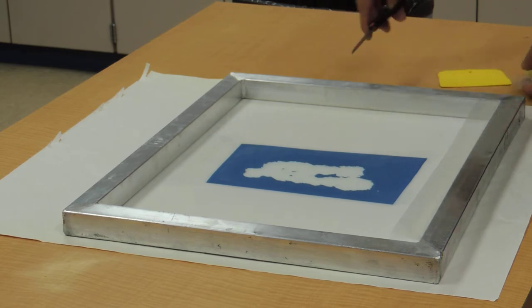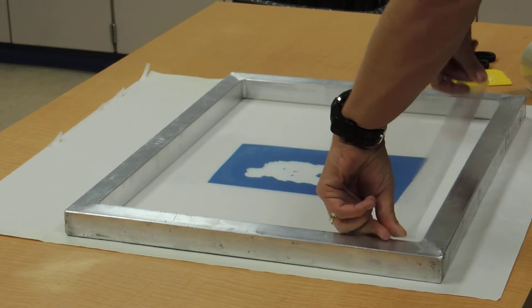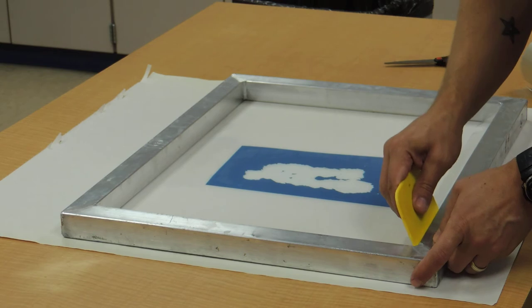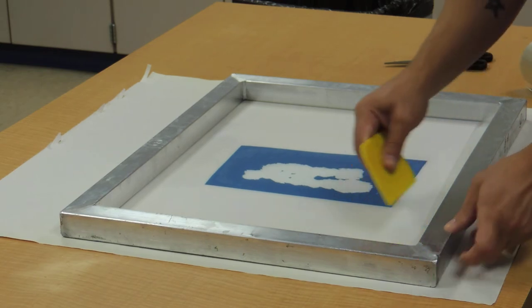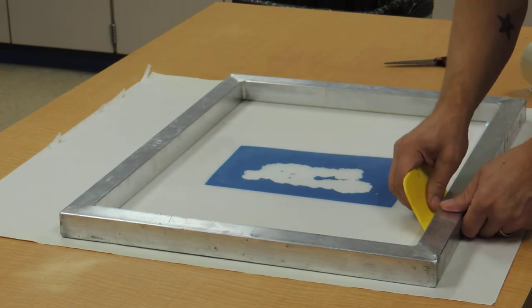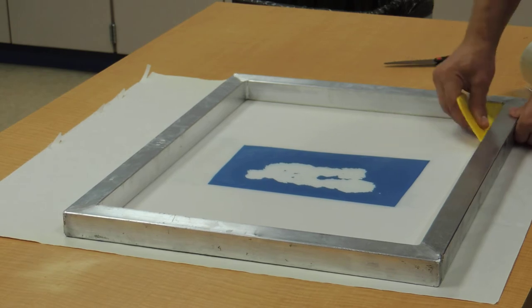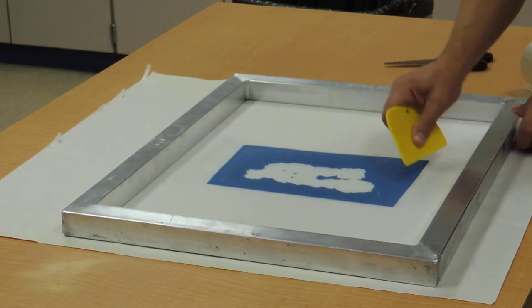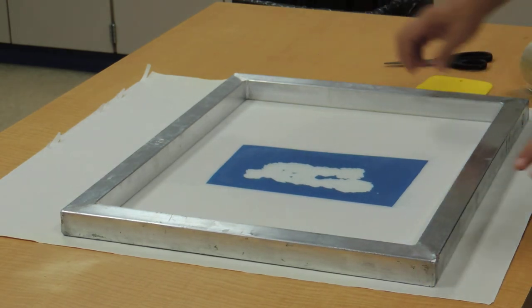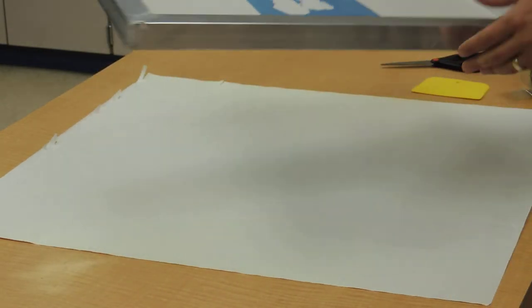Cutting that, taking that tape, putting it about halfway down. Using my squeegee, starting on one side, pushing that down and dragging it flat across. One thing I forgot to mention — since we are working in a high school, you never know what the next person has been doing on these tables. I put down a clean sheet of newsprint just to keep my screen from getting dirty as well.